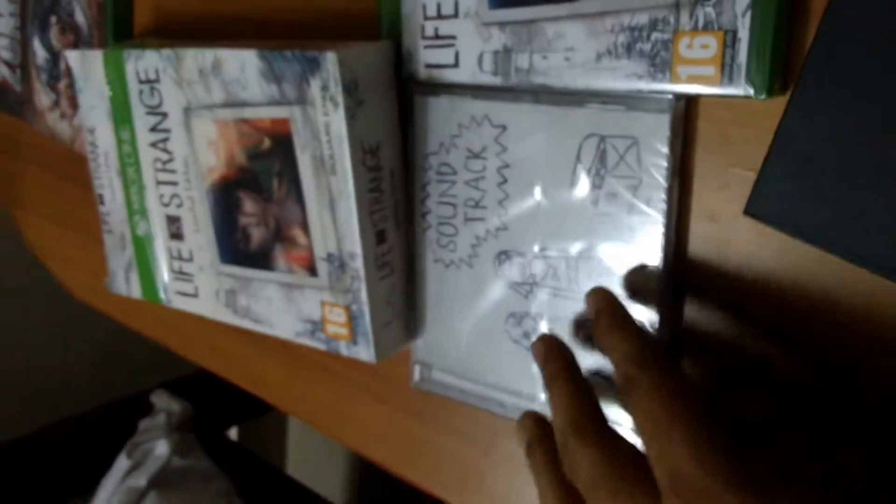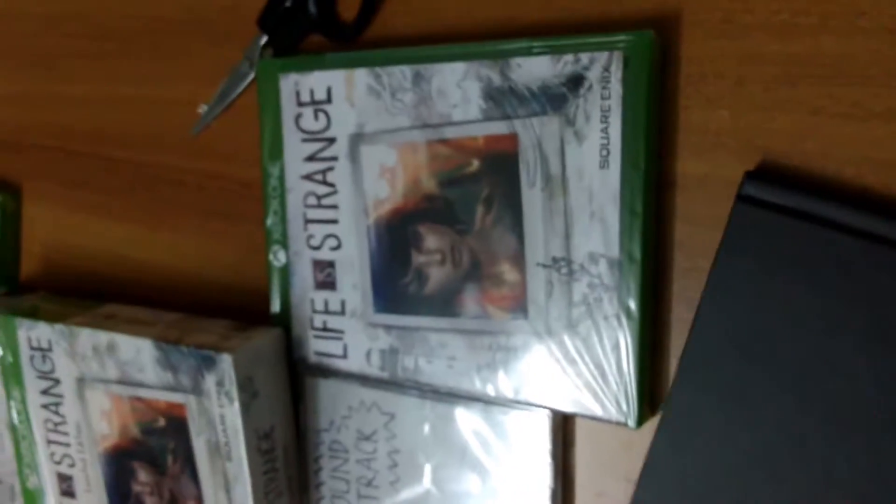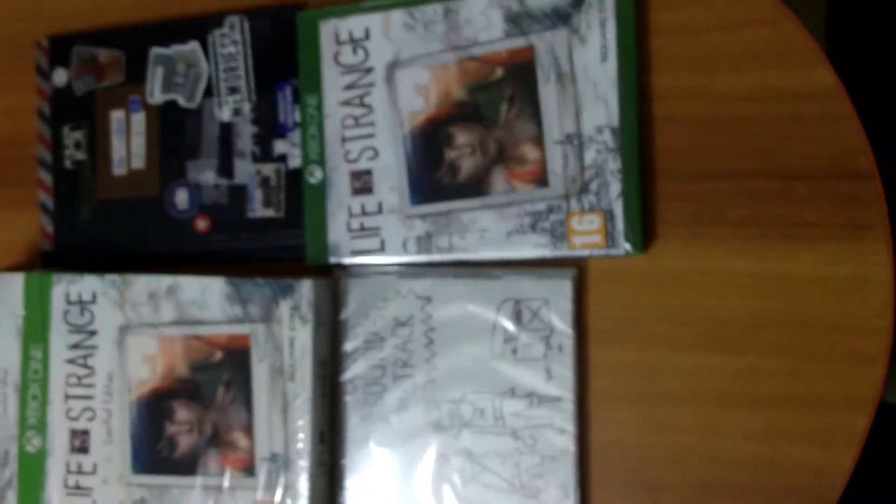So that's pretty much it for the collector's edition. You have the collector's edition box, you have the soundtrack, you have the standard edition game, and you have the art book. Basically this is all that we get in the package.